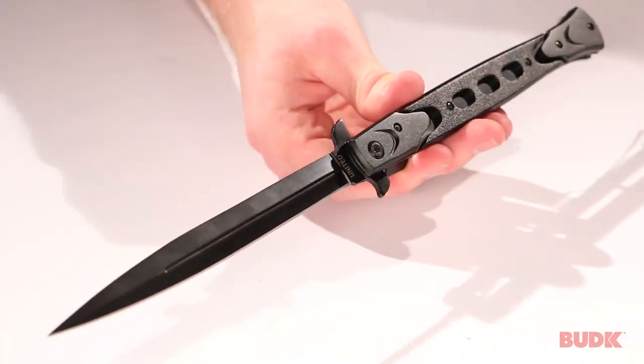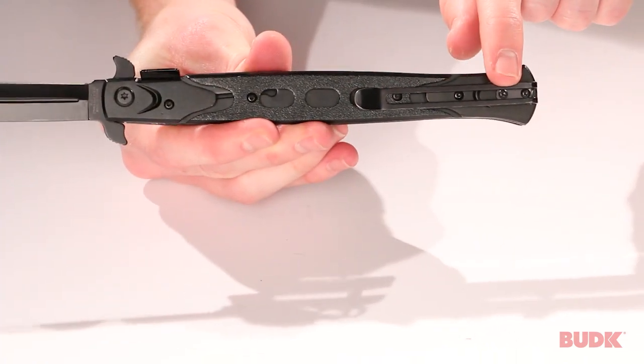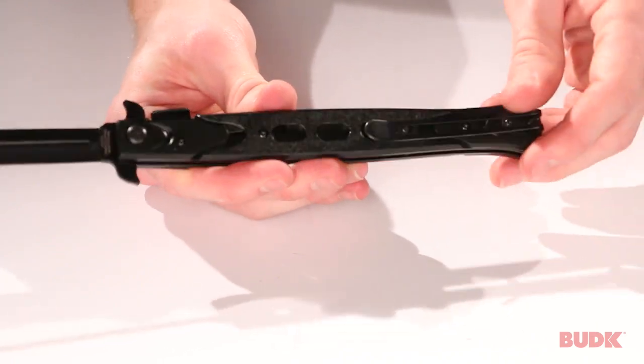It's got a black-coated AUS6 stainless steel blade. It's got a textured metal handle and a deep carry pocket clip so you can have it by your side at all times.